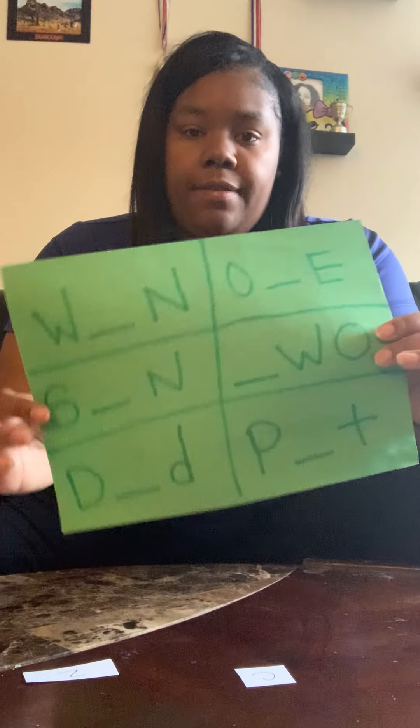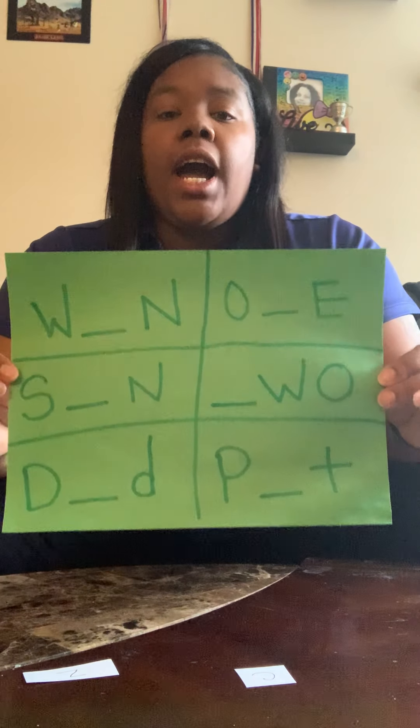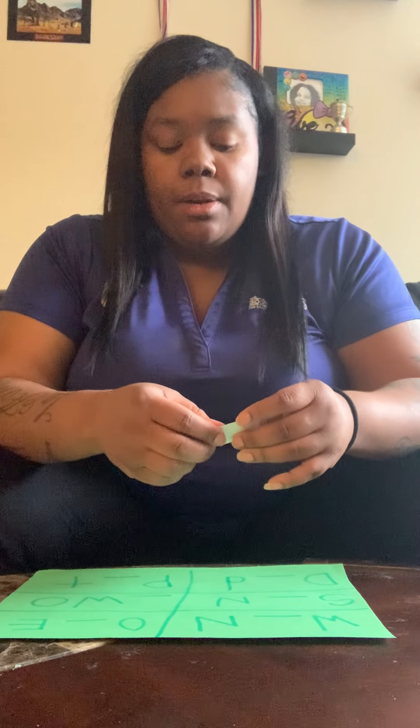Once your child gets more advanced you can start timing them, and if they don't get it they can put the letters back in the envelope. But right now I would not encourage timing them, especially when your child is just beginning, because they start to get frustrated. Some kids may find it fun but a lot of kids find it frustrating, and if they can't get it they'll just give up.